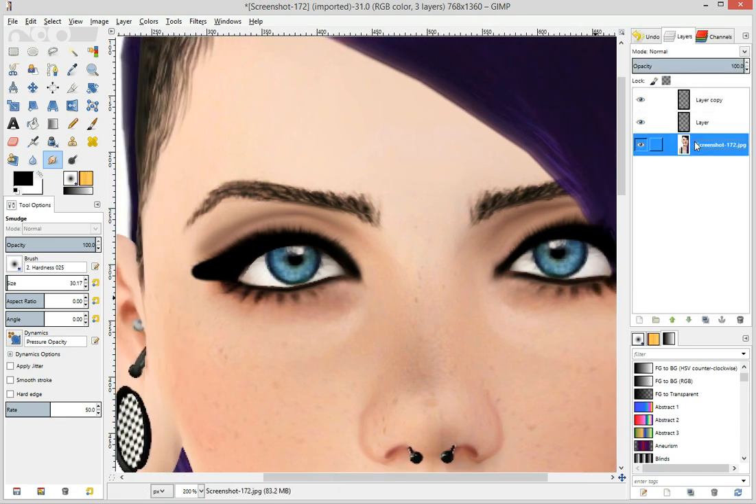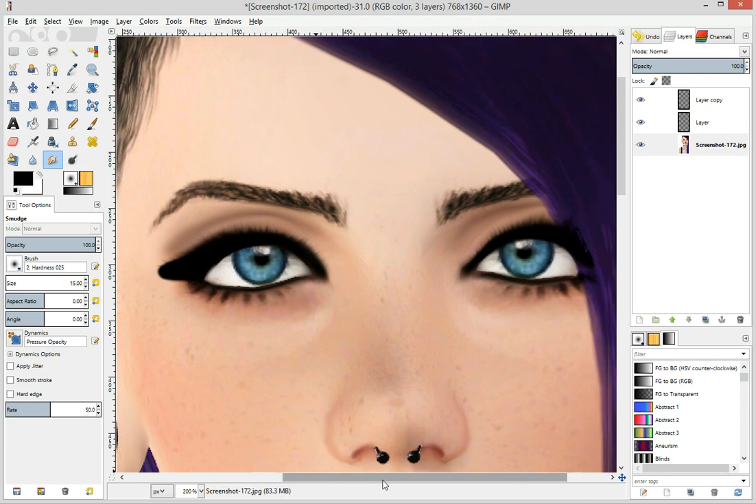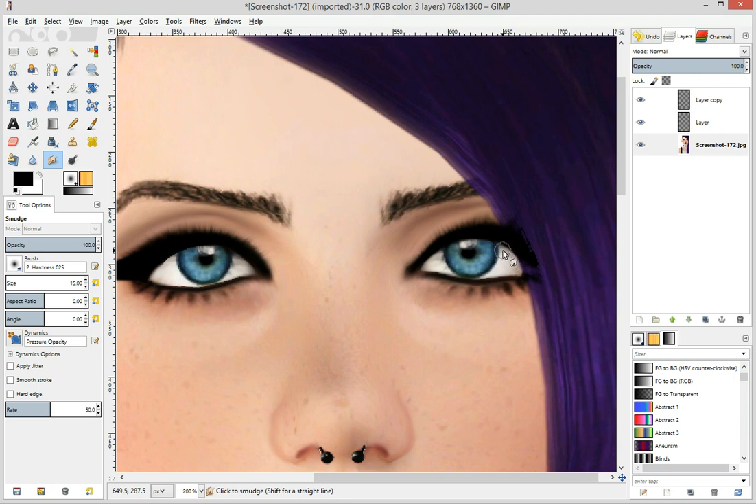There are a few things I want to fix in the eyes. You see this little dark spot right there? That was there to begin with. So we're going to just smudge that out just oh so slightly. And then we're about done.